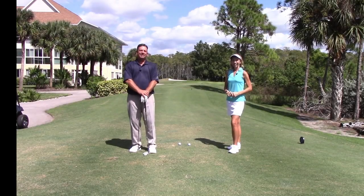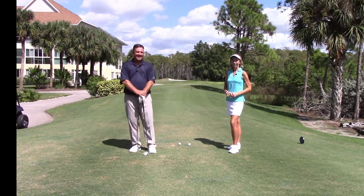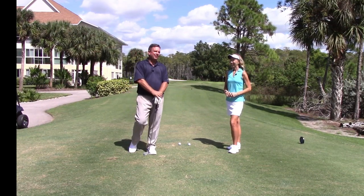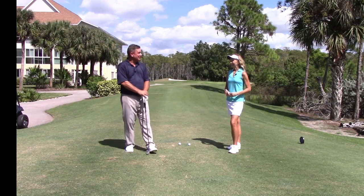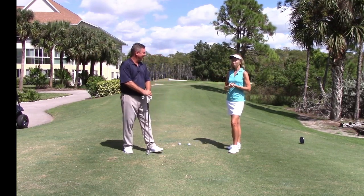Hello everybody, my name is Stan Gere. I am the head golf professional here at Bentley Village Golf Club in beautiful Naples, Florida. With me once again is Pam Foltz, who is our community relations manager. So Pam, how are you? Well, how can you not be doing wonderful on a beautiful day like this?